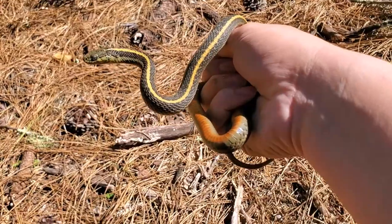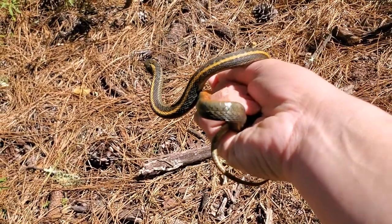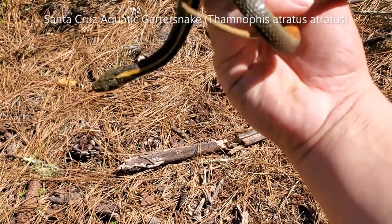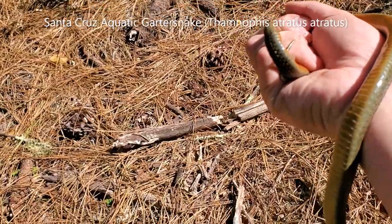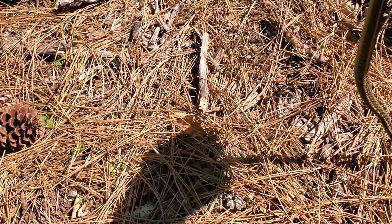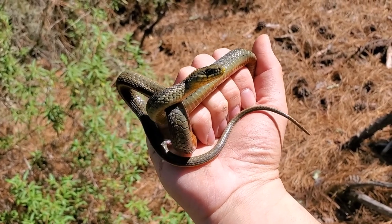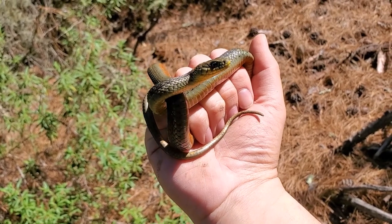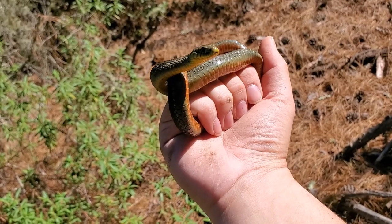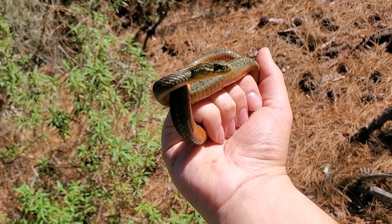Just walking a trail and came across this Santa Cruz aquatic garter snake. This would probably be a young adult. The Santa Cruz aquatic garter snake is just a subspecies of the aquatic garter snake, which is Thamnophis atratus — however you want to pronounce it — and obviously it's the subspecies that's found in the Santa Cruz mountains.